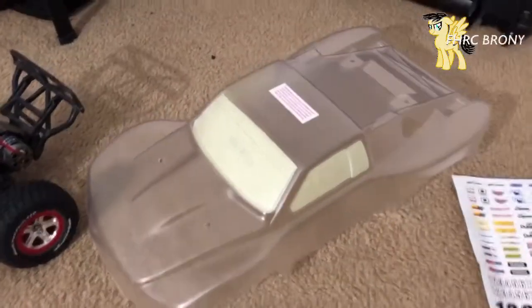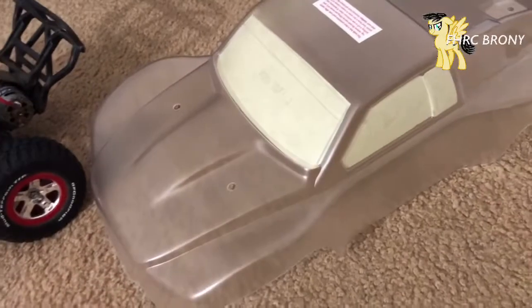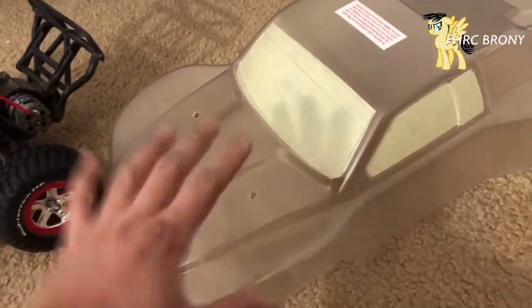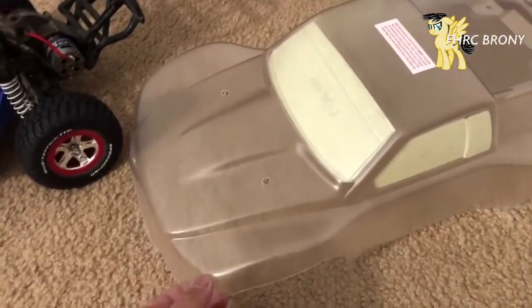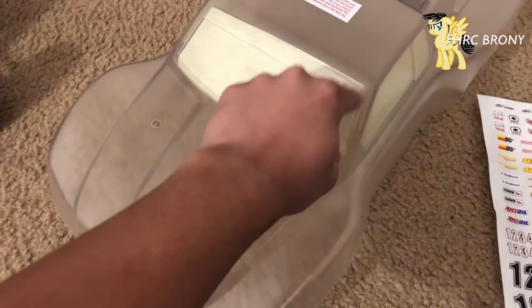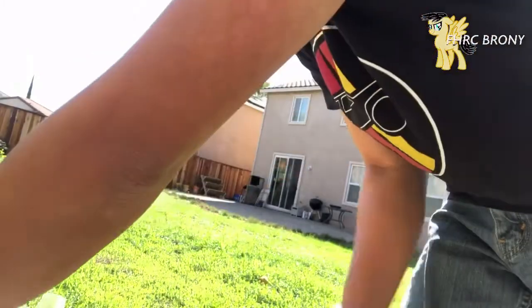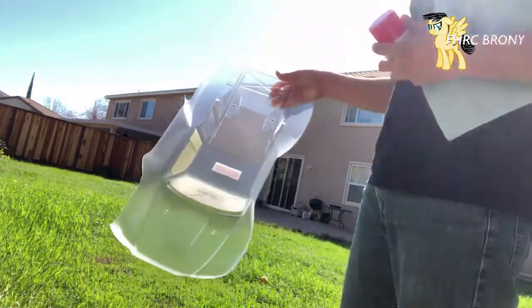One of the hardest parts of making an RC body is masking it. If you want clear windows, mask them off. If you're just going to use the stock stickers to cover the windshield and windows, that's fine — you can paint it without masking. I'm going to have clear windows, so I'll mask it. Next I'm going to prep the body by washing it, and then I'll begin painting.